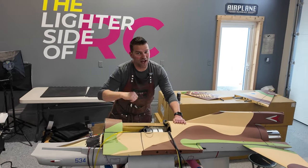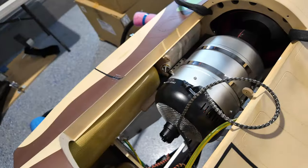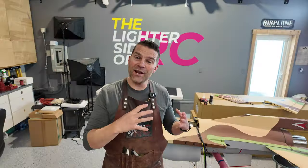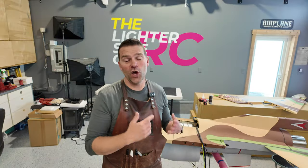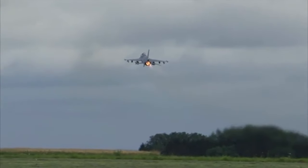We are rocking and rolling on the SkyMaster 1/5 scale F-16. Last video we finished up with getting the engine installed in the aircraft, and we are ready to start with the back end and continue working our way forward in the engine compartment. We're going to start off with our afterburner light exhaust cone setup and then move into the engine installation.